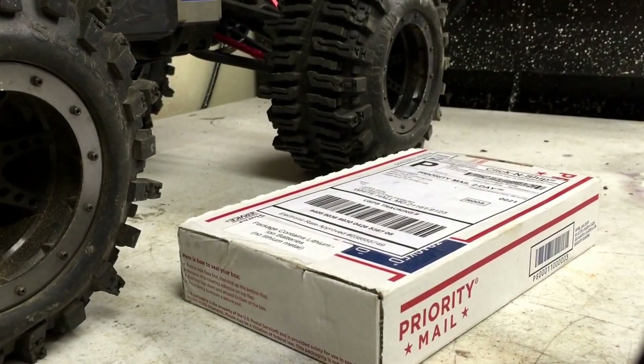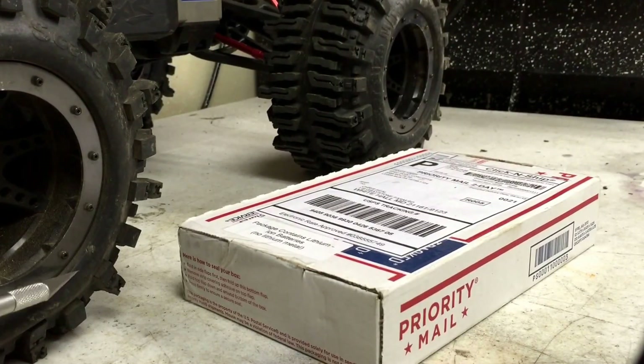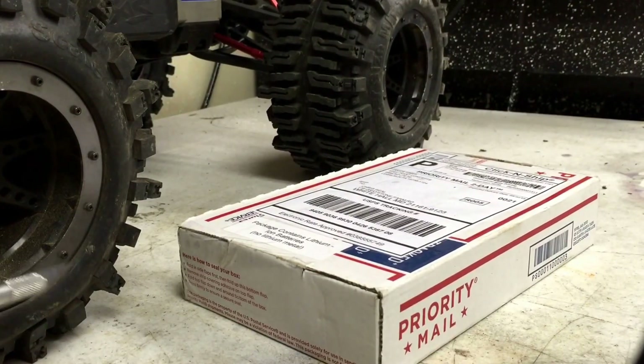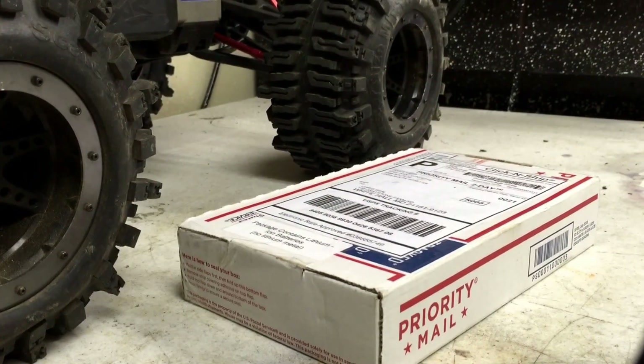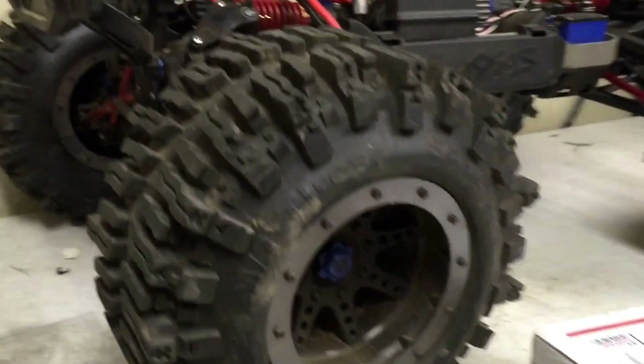Hey guys, RC Madness here. Today I'm going to be doing a video on some new batteries that I got for my 10th scale Summit. I run four cell lipos in this — just two 2-cell packs in series — and it does plenty good. It runs very nicely with plenty of long run time; just a great setup.